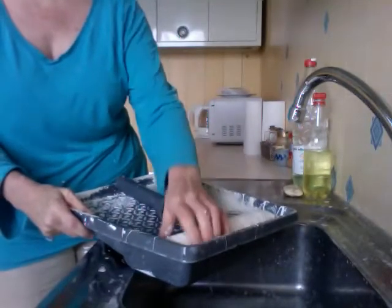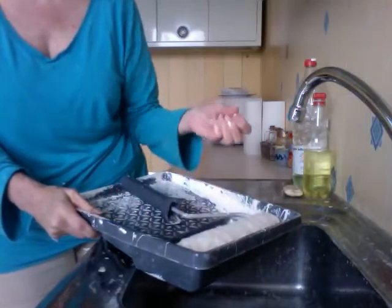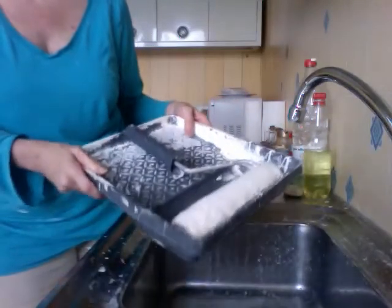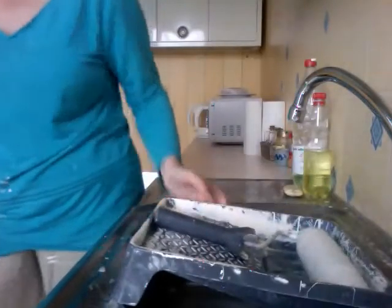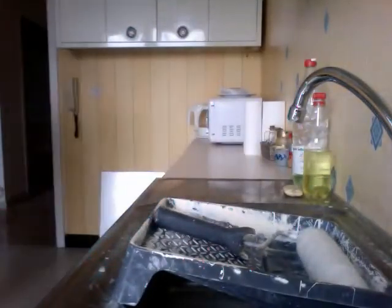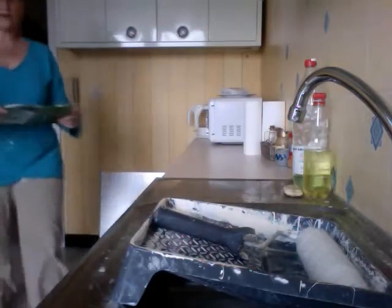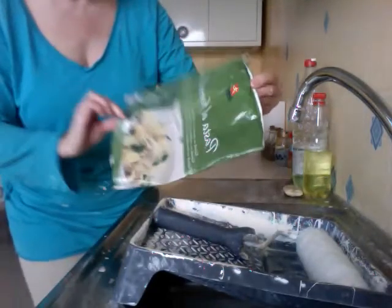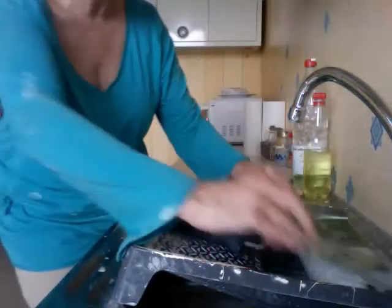That way, once it dries, if you've left any paint at all in here, it's going to be a little scratchy on the wall. So you don't want that. Let me get the cover. I'm using an old pasta al formaggio bag to cover it.